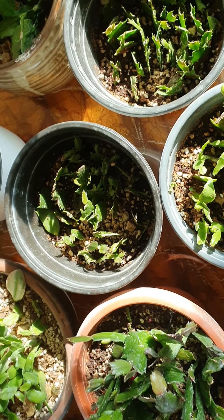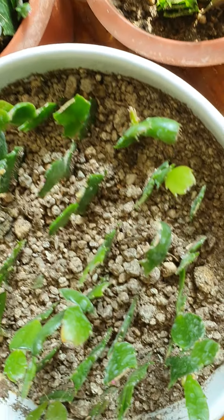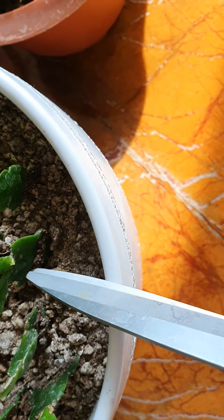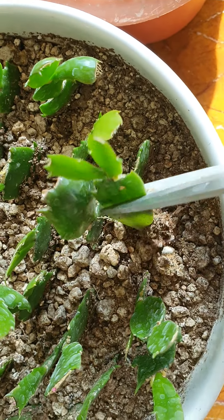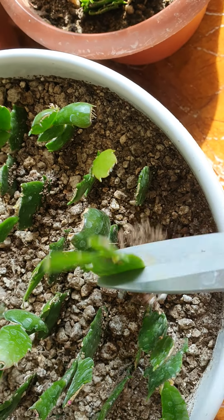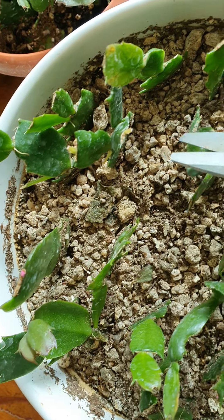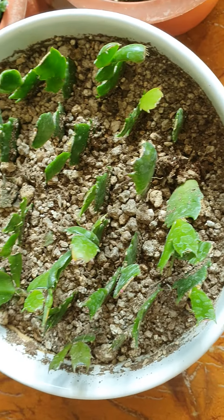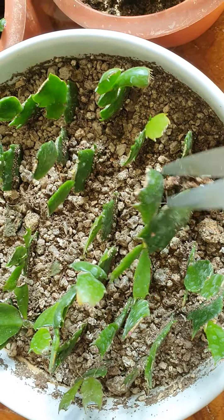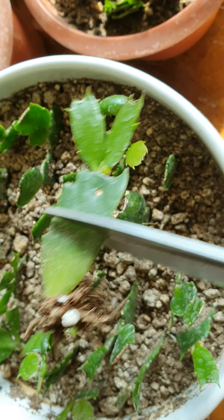그래가지고 구독자 여러분들께 한번 보여드리려고요. 얘는 그 한 마디씩 따가지고 했는데 이렇게 됐어요. 얘 한 마디인데 양쪽에서 이렇게 나오고 있고, 한 마디씩 꽂았는데 지금 한지가 한 5개월, 6개월 정도 된 것 같아요. 이렇게 잘 크죠? 이제 완전히 살았어요.